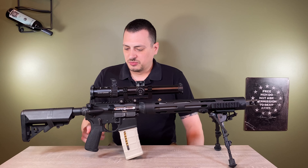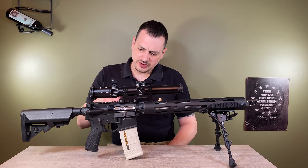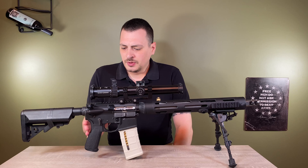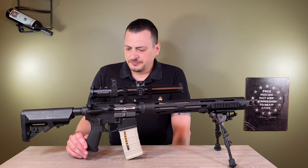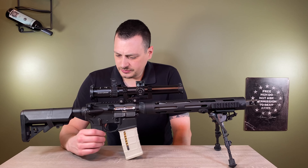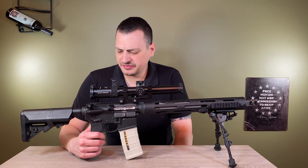Moving forward, we have the Bravo Company grip. It gives a more vertical grip with the duck bill, which I prefer, and I put this on all of my ARs. Coming up, we have an Ambi Safety — it's required for me. I shoot this left-handed because I'm left-eye dominant.